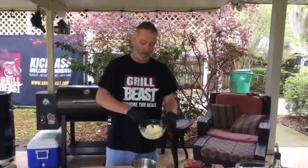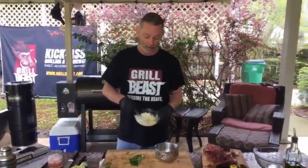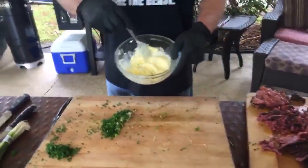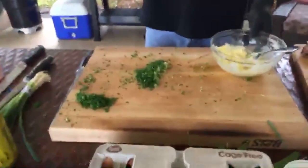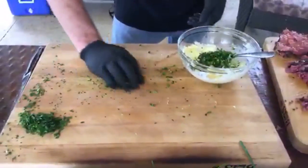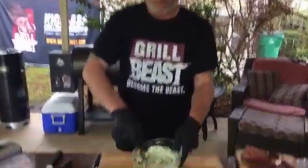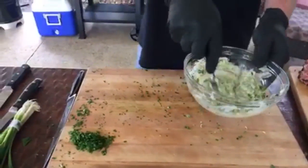Happy birthday to Candy — Pat's wife! So for our chive butter, we've got close to a stick of softened butter — we lost some in the microwave. We have equal parts parsley, chives, and green onions, chopped up nice and fine. It's about a tablespoon to two tablespoons of each. We're going to throw it all in and mix it up — that looks pretty good. This is how easy this is.